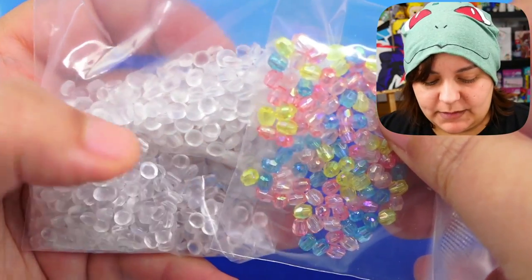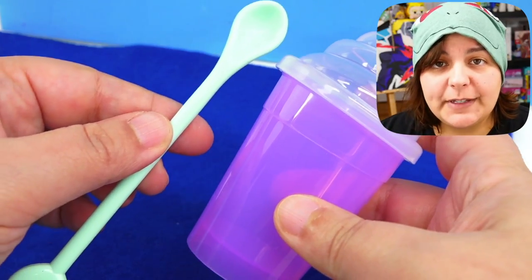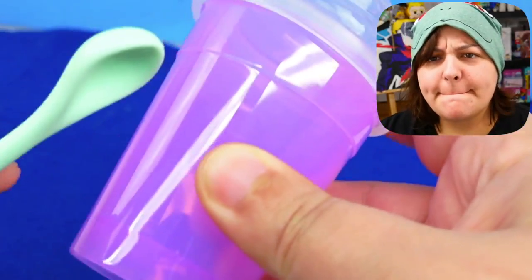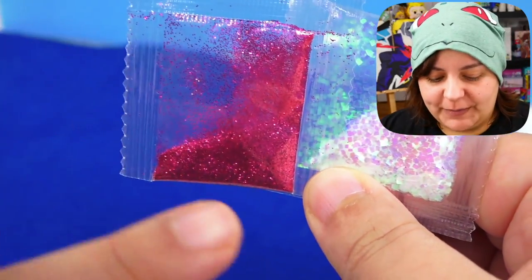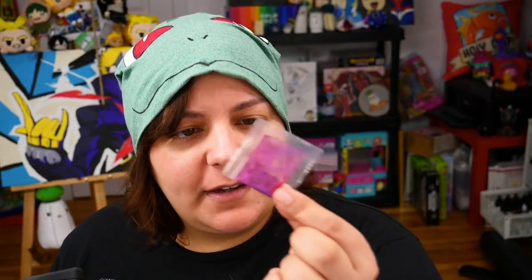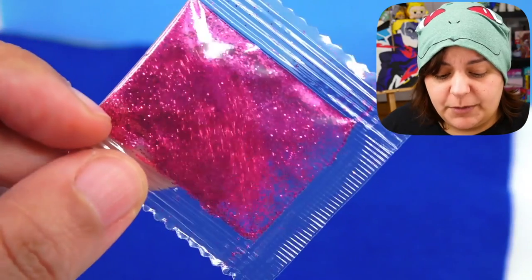Here's what we get inside: five colors of slime powder, two types of beads — one translucent and the other colorful — a stirring spoon and cup, and two kinds of glitter. We have trashy pink and iridescent. In case you're wondering why I call this trashy pink, these colors feel like I would probably never wear them, whether it be on shoes, jewelry, or anything else. It's just not my aesthetic, because my aesthetic, as many of you may know, is absolute darkness.